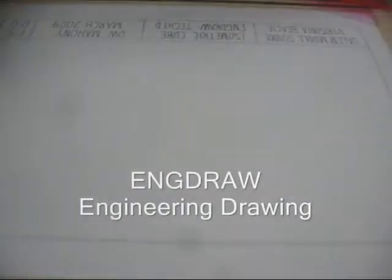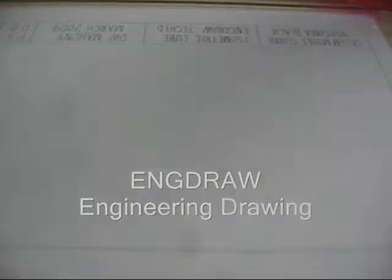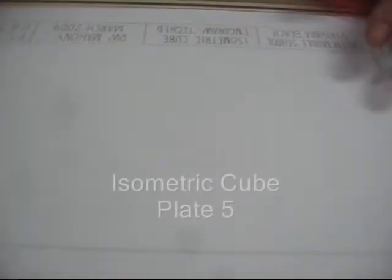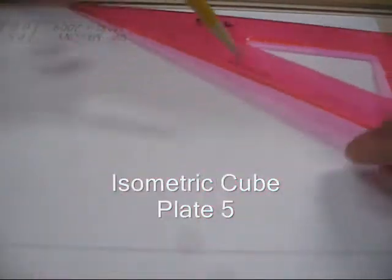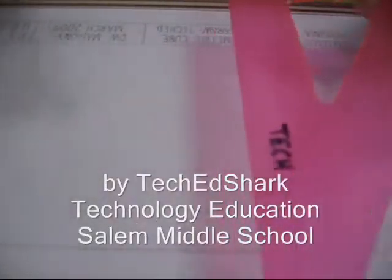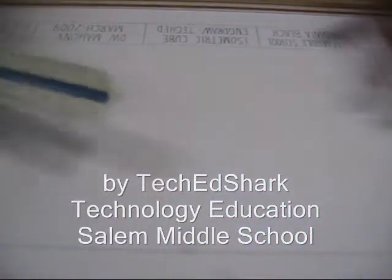These are the instructions for plate 5, which is the isometric cube. With isometrics, we're going to be drawing them at 90 degrees and 30 degrees. You need your regular equipment, your scale, and your 30-60-90 triangle.